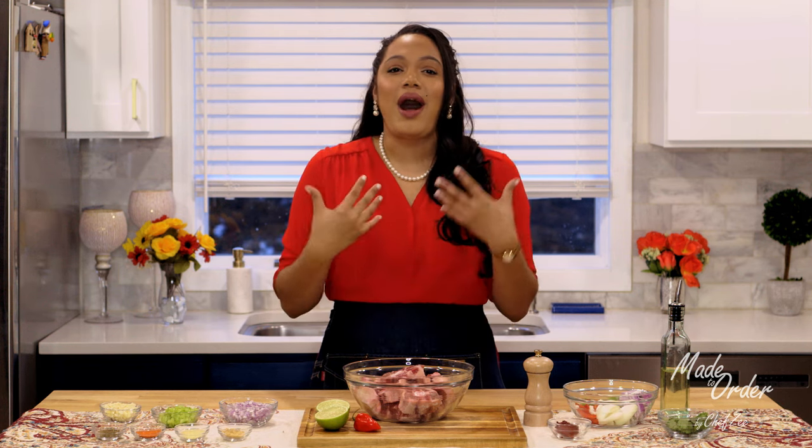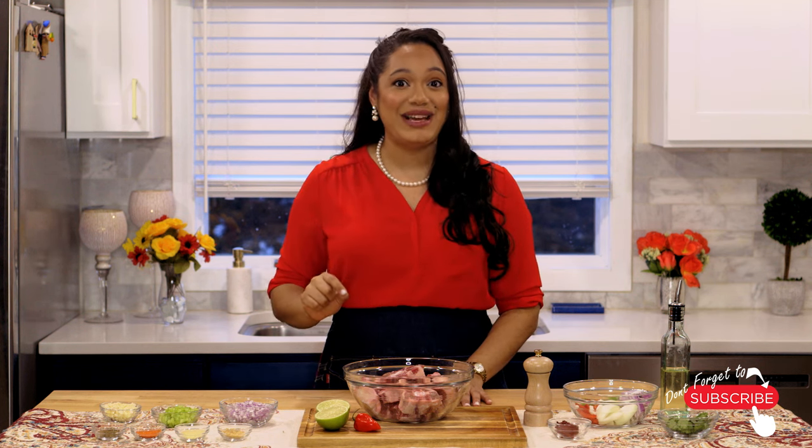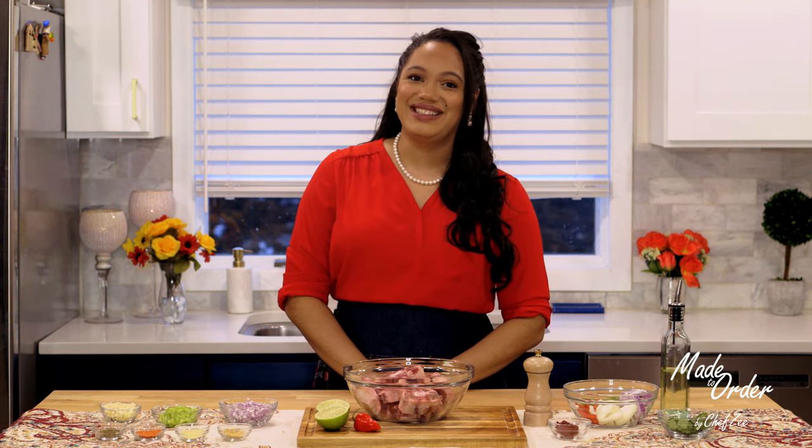Now for my newbie cooks, please do not be afraid of making this dish. I know oxtails can be a little daunting, but if you just take your time and again have patience — that is the name of the game today — you will also be highly rewarded and you will not regret making this. Let's go ahead and jump right into this recipe.